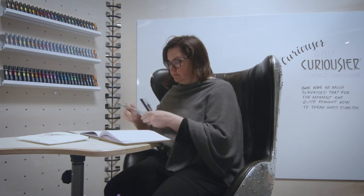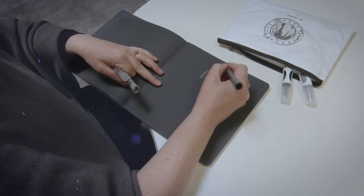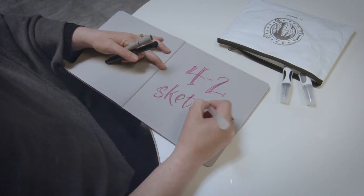Twinkle can be written at any size with any Neuland marker. I love how the new fine ones look in the Four-to-Sketch, featuring four different paper colors — you can play with all that the fine ones have to offer.